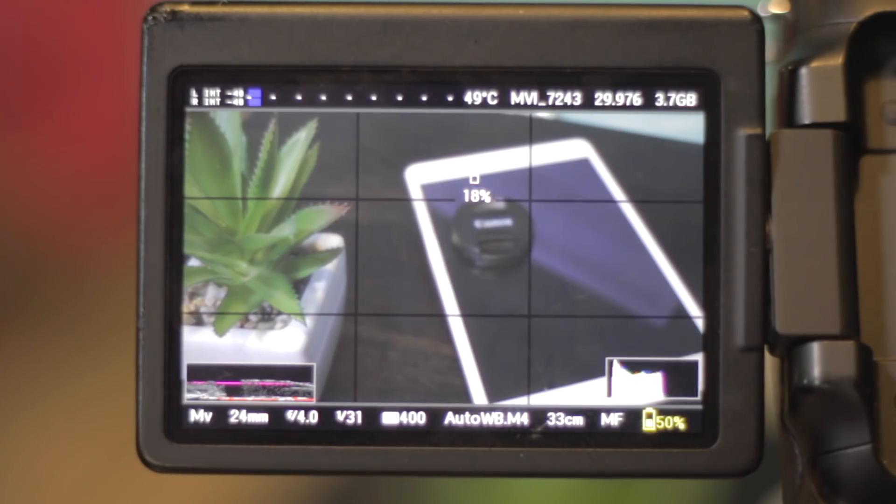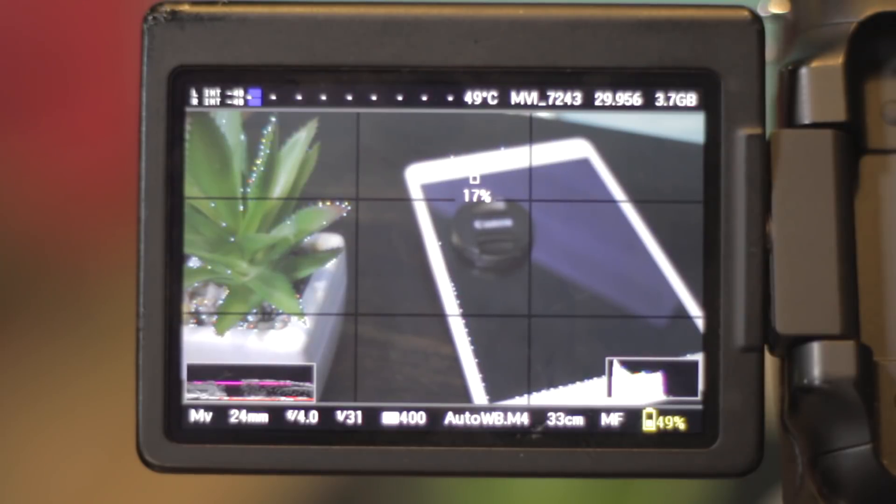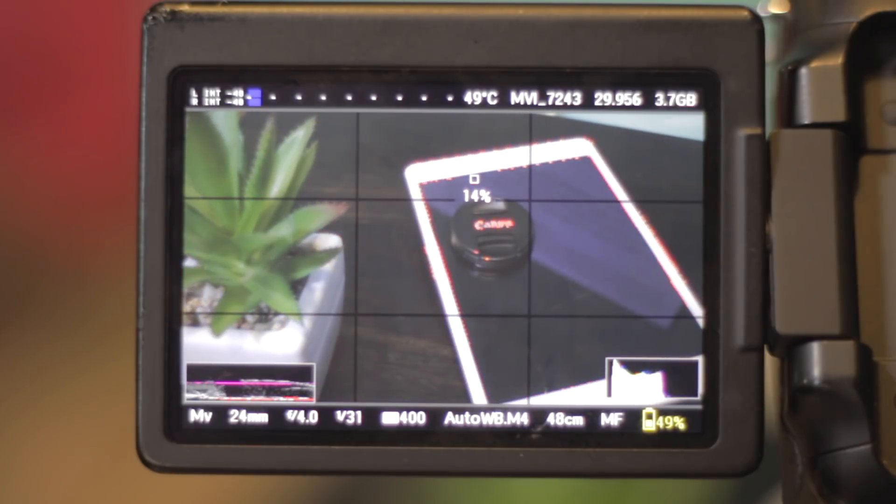That's where focus peaking comes in. Just like Zebras, peaking is a feature found in Magic Lantern firmware. Once enabled, it pixelates the focused region of your frame with pink dots, in real time. With its graphical assistance, peaking makes it extremely easy to focus manually.